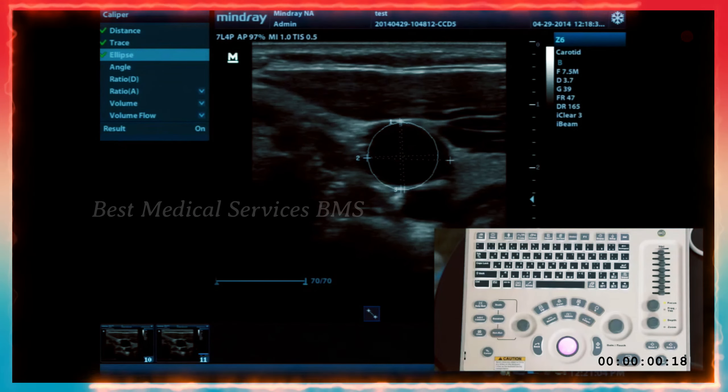You can annotate either by free typing directly on the screen or by going through the ABC comment key — both engage the annotation mode the same way.